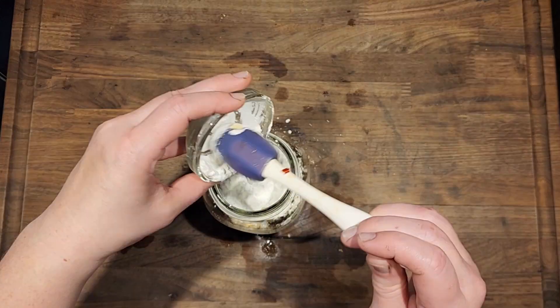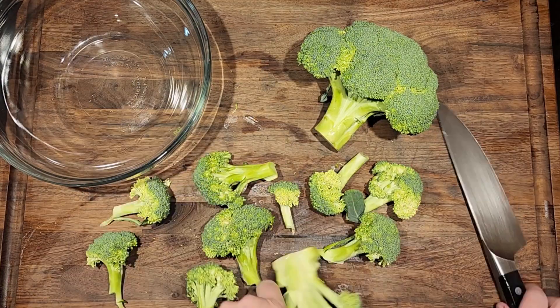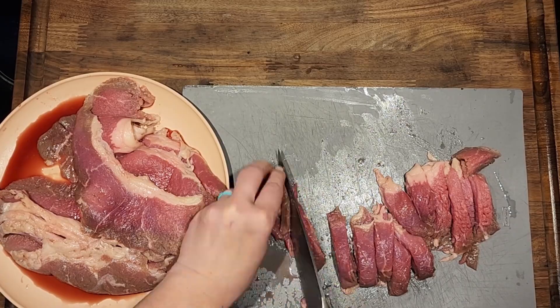Having all of your ingredients ready is key. For your broccoli, you are just going to cut it into whatever size pieces that you like to eat, and get that prepped and ready to go so that when you need to add it in, it's just one less step.